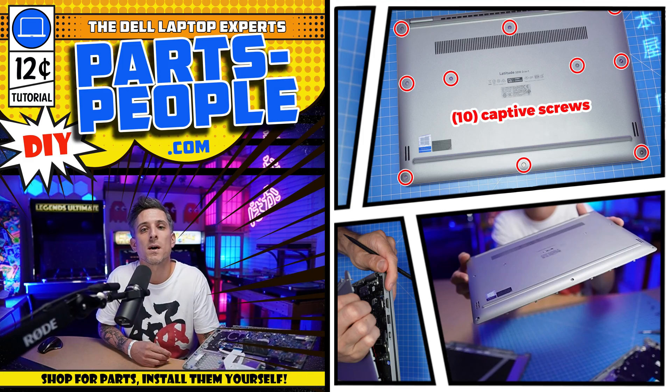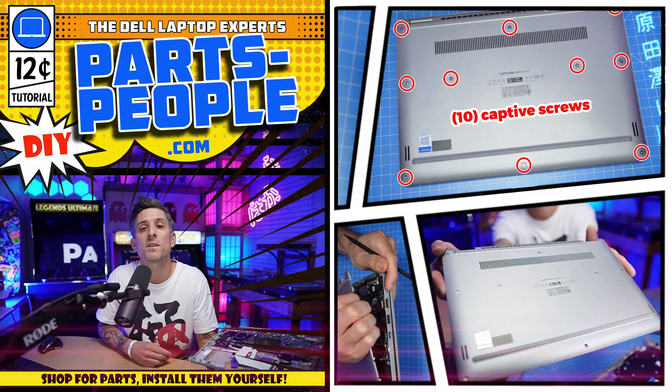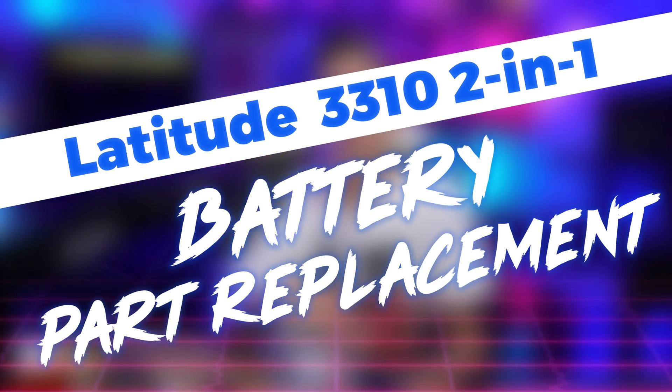Hey, what's up? This is Ricardo at PartsPeople.com and in this DIY tutorial I'm going to show you how to install your Dell laptop replacement part.